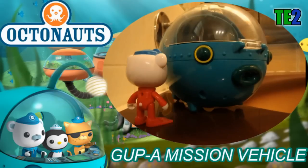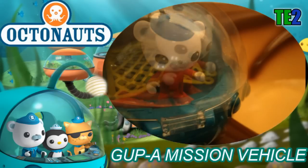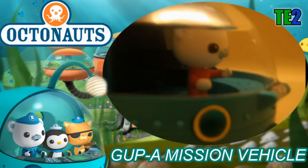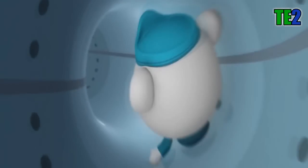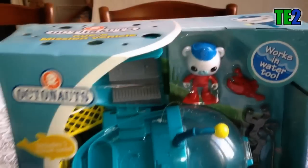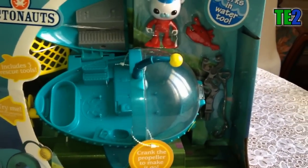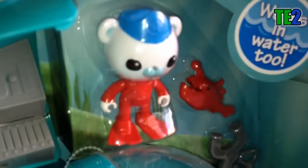Octonauts, to your stations! Salut tout le monde, bienvenue sur ma chaîne! Aujourd'hui je vous fais ma première review de la série Octonauts.